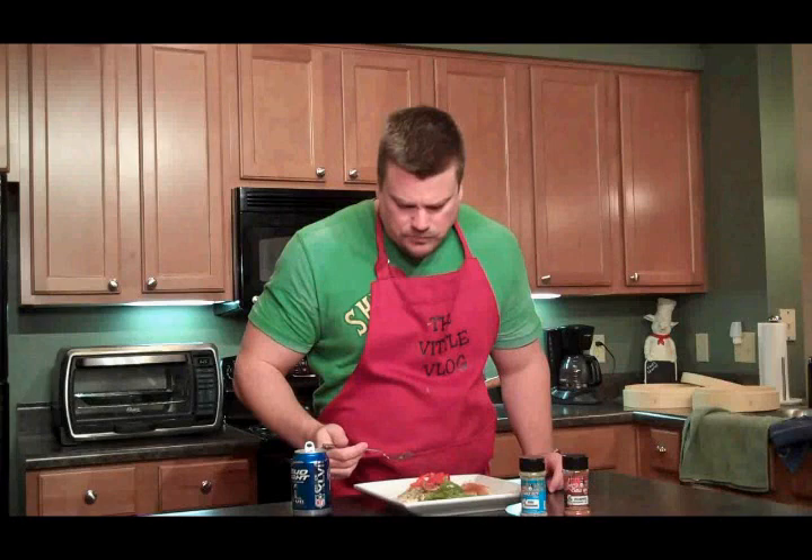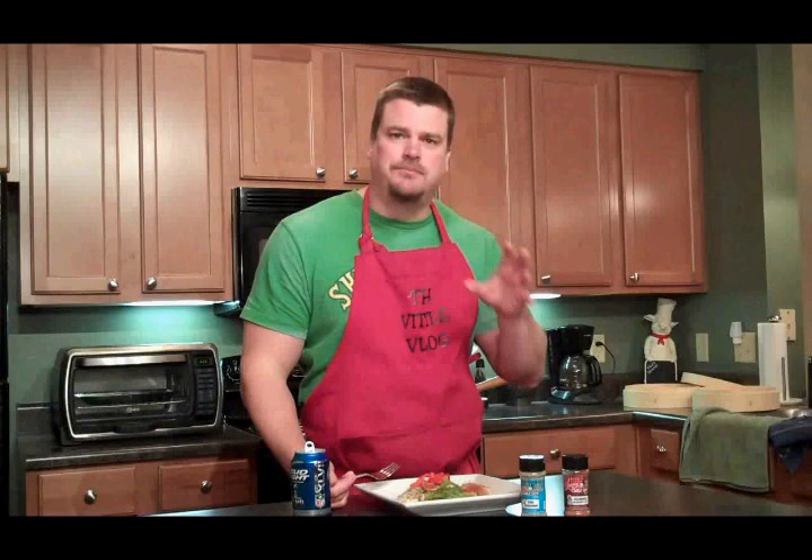Let's try the fish seasoning. That's good as well — a little herby, a little bit of lemon pepper in it. Both are very good.